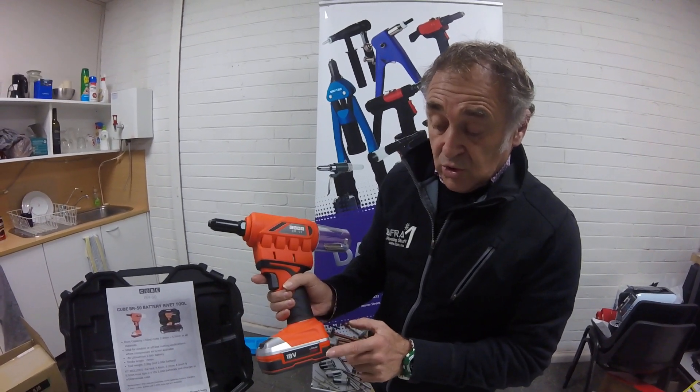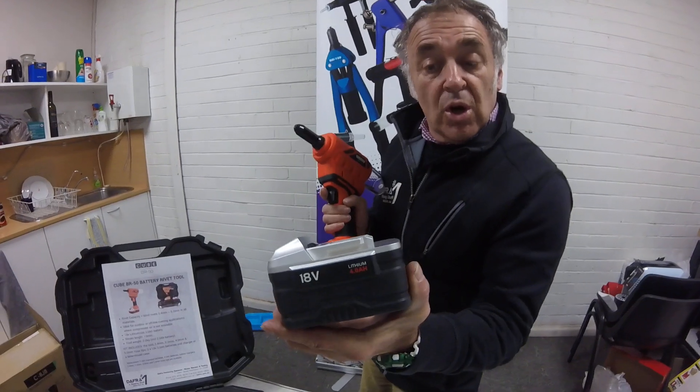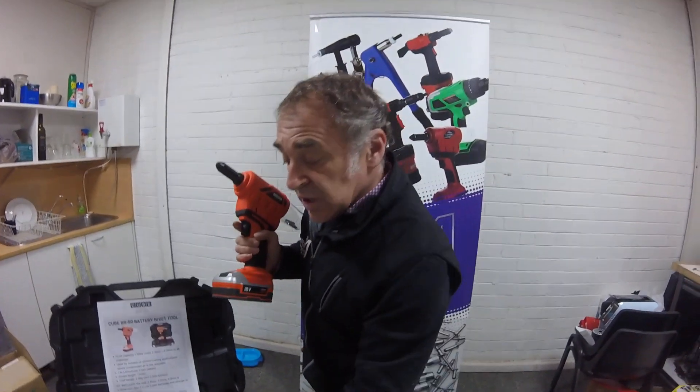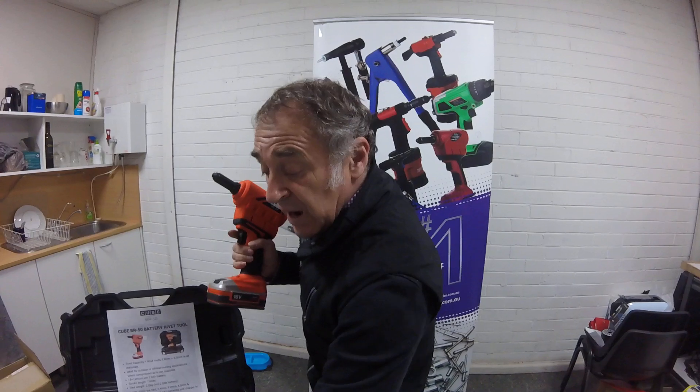It comes with two 2 amp hour lithium batteries. Also available as an option is our 4 amp heavy duty lithium battery. It comes with all the nose assemblies for 3/16ths down to 1/8th, and the fast charge battery with an Australian plug.